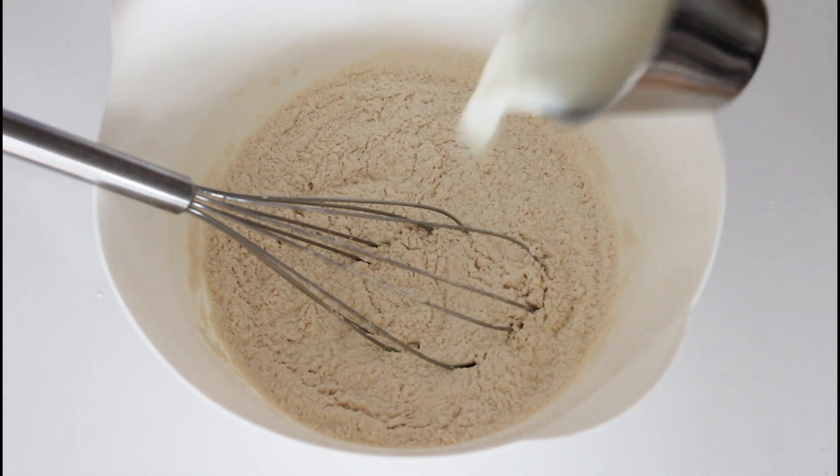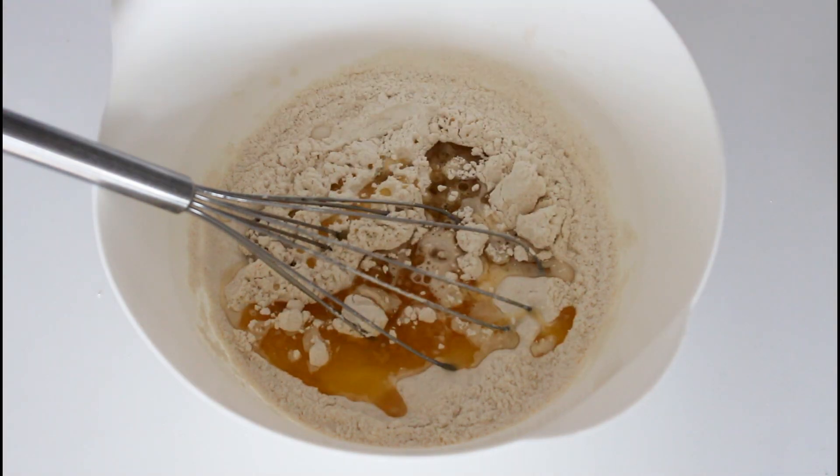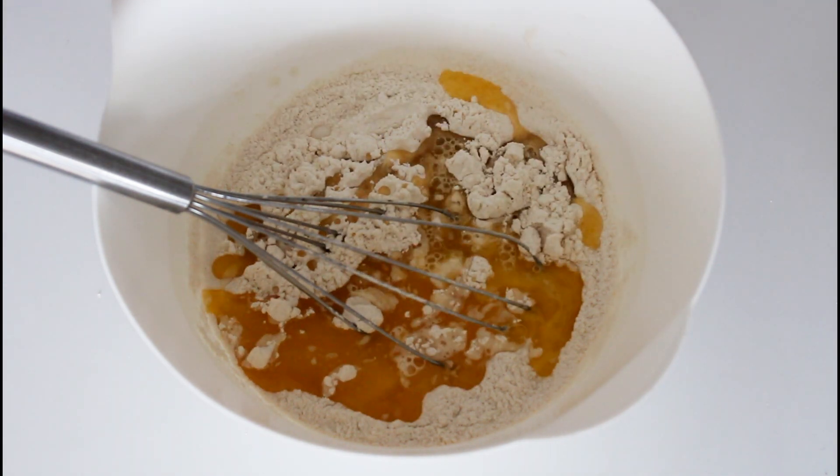And then I'm just going to add in some milk and some of the butter. Then I'm going to add in some orange juice and then the zest from my orange.